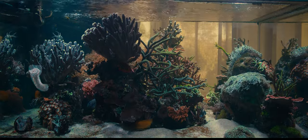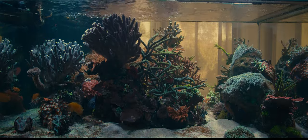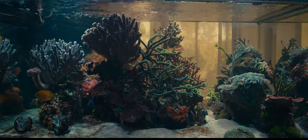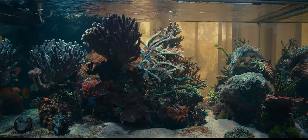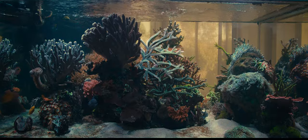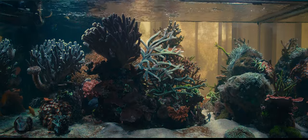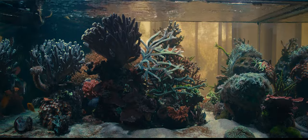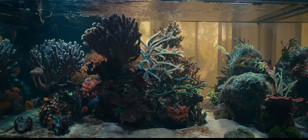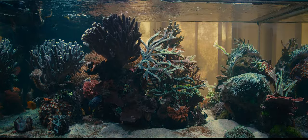This gorgonian looks like a Milka branch so I placed it in front of one. Out of all the acros, the green Slimer is also one of the hardiest. It also has a bold color and these are the reasons I picked it. It has grown a lot and I began fragging the branches that were going towards the back and scattering them in different locations.